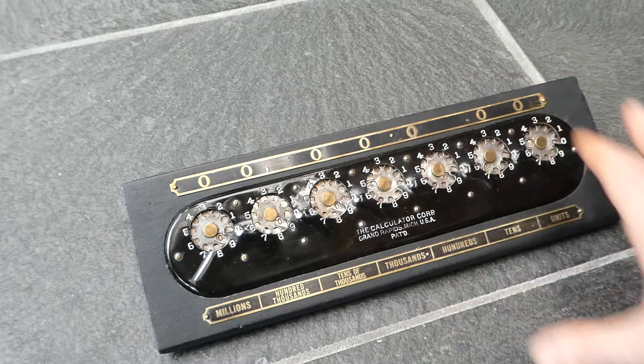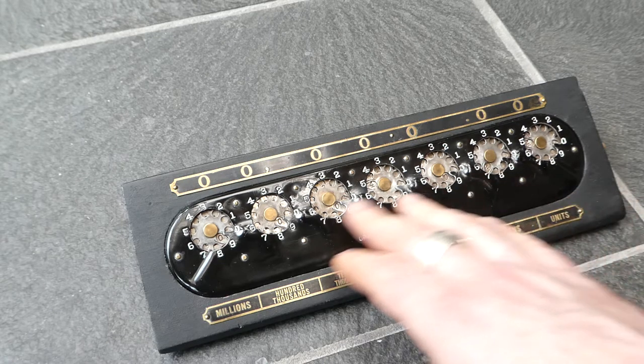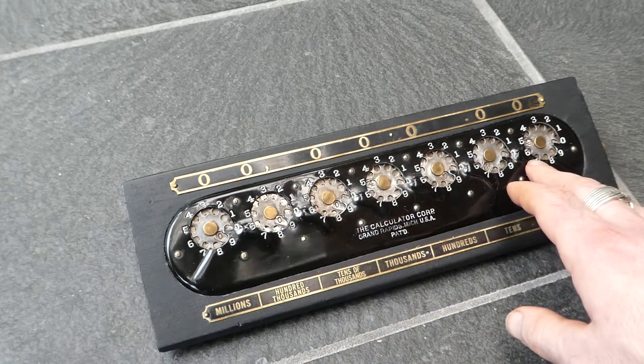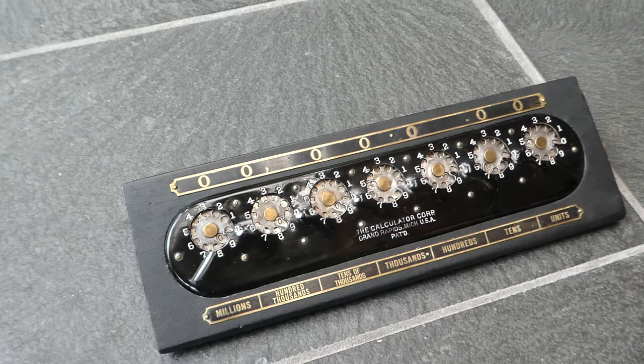This machine was in production from 1915 till about 1922, and then the company renamed itself the Lightning Calculator Company and made a new machine — the Lightning Calculator — that had a similar carry mechanism, but the digits were shown in separate windows, making it much easier to read. So this was the calculator. Thank you for watching.